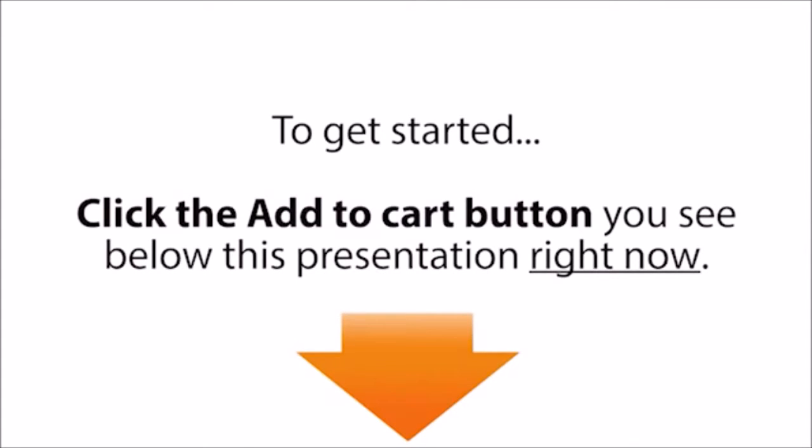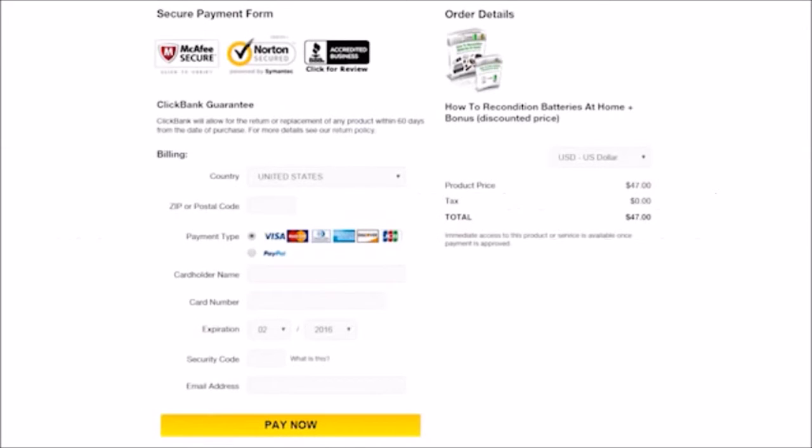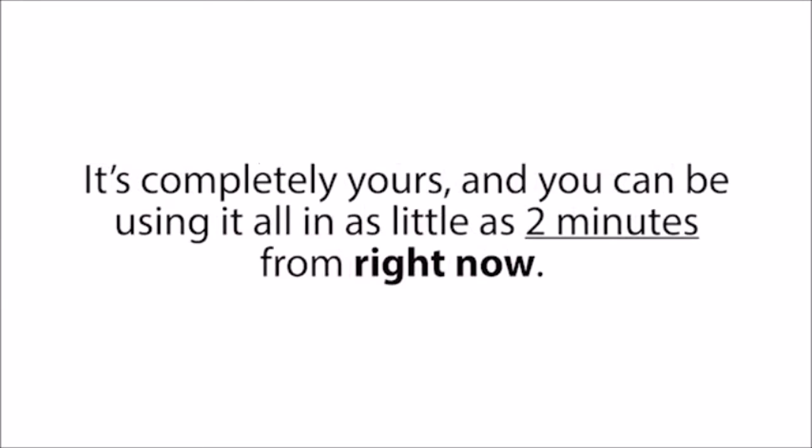To get started, click the Add to Cart button you see below this presentation right now. This button will take you to a secure checkout page where you can enter your basic information. Then on the next page, you'll gain instant access to the entire Easy Battery Reconditioning course, the Step-by-Step Battery Restoration Guides, and Frank's Battery Business Guide. It's completely yours, and you can be using it all in as little as two minutes from right now.